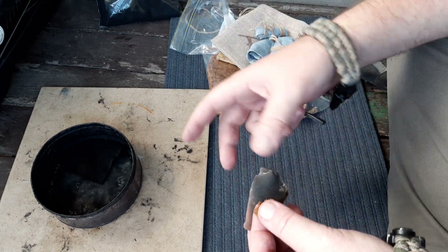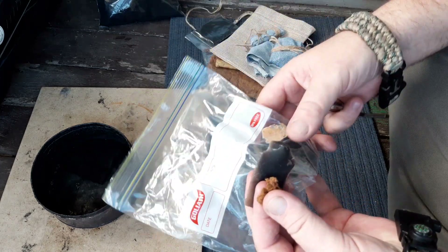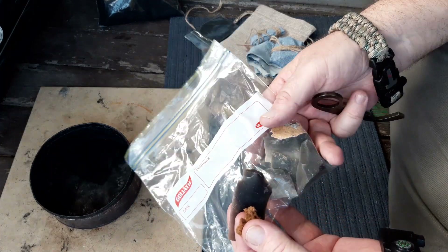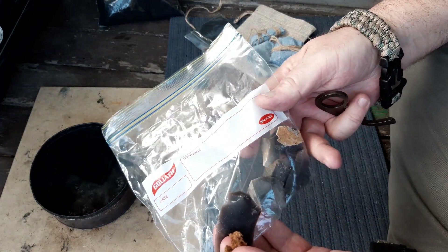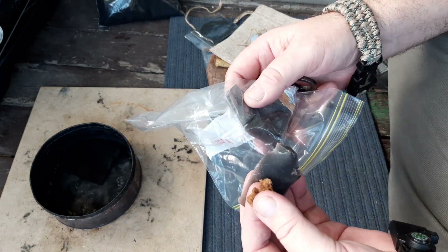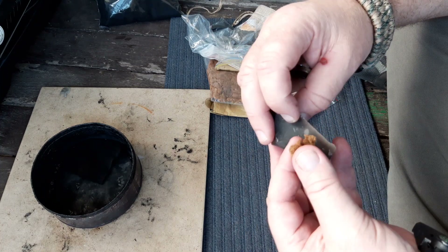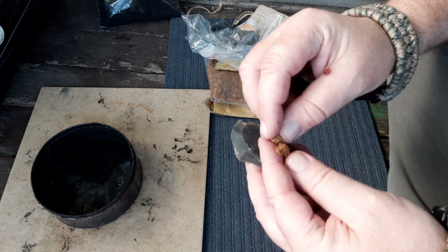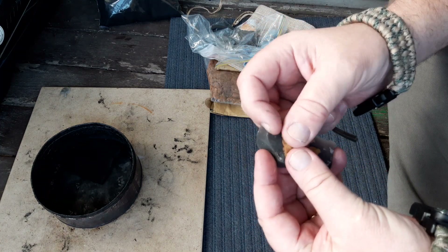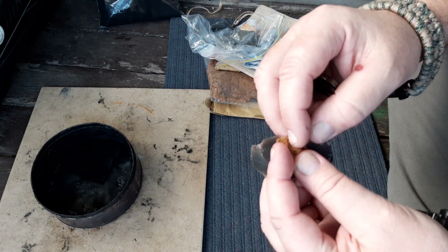He said he'd include some more flints — I thought he was going to put one or two more in, but he ended up putting six or seven more in. I just don't know what to say; the generosity he's showing is just incredible. Anyway, let's see how this goes — this is the amadou.